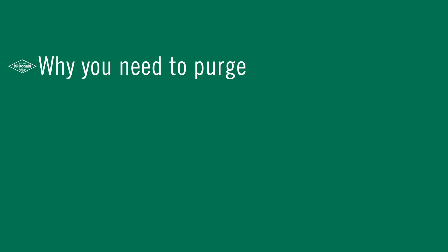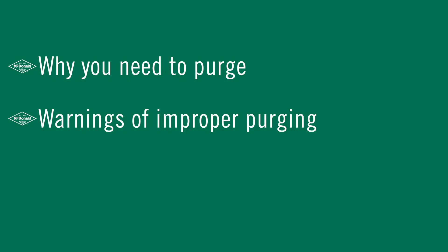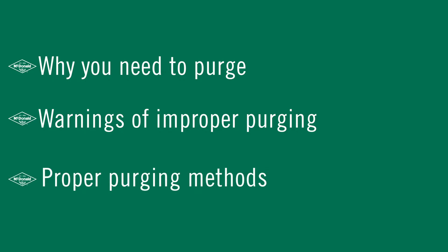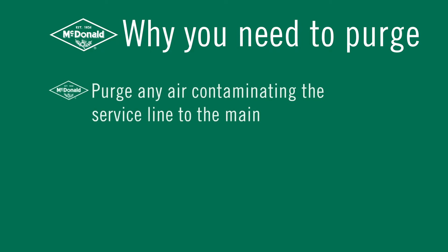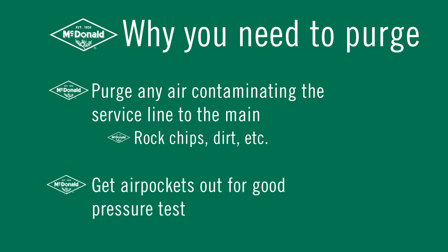Starting with why you need to purge: before you go live installing the residential meter set, the regulator, and the meter, you want to purge any air and contamination out of the service line from the main. Any contamination — rock, metal chips, dirt for example — can damage the regulator and can damage the meter. You also want to get any air pockets out of there so you get a good pressure test.